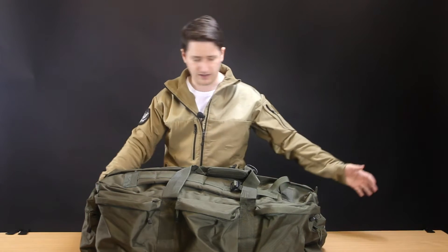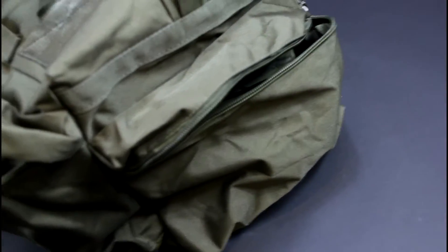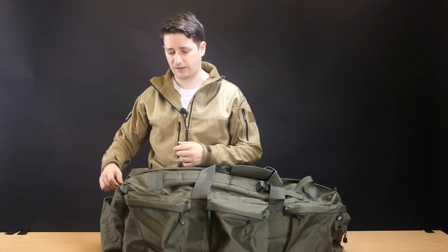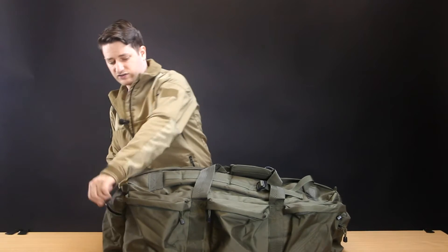The ends both have a moderately-sized zip-closure compartment which again has some waterproofing, but the fabric between the main compartment and these end pockets is very thin — over time, if you're putting anything sharp in either of those compartments it may pierce through. Nothing too major, but something you might want to take into consideration.